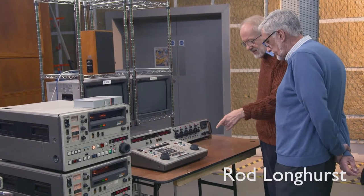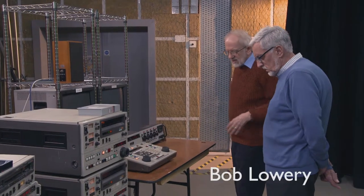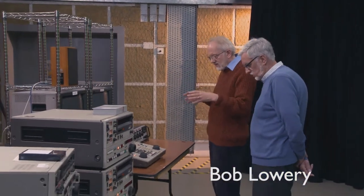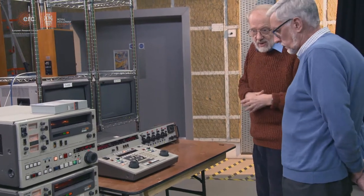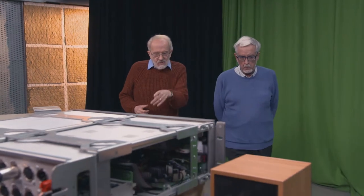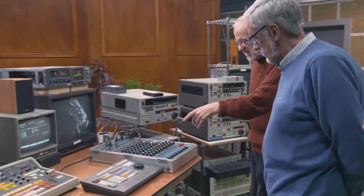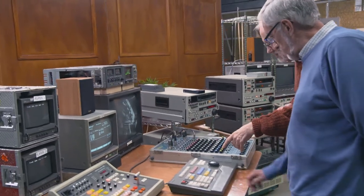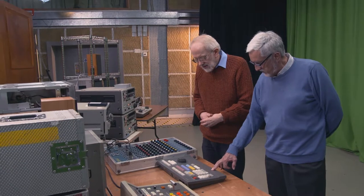This was our beginning-to-end machine when we first started, and it stayed until eventually — you can see over there we have a Betacam SP suite. When we moved over to the Betacams, that's when they gave us one of these 900s. That actually looks a lot more like the 440, doesn't it? This is actually a 910.